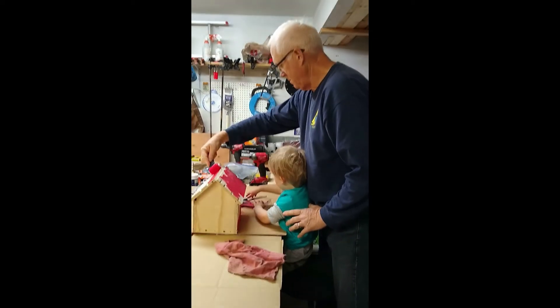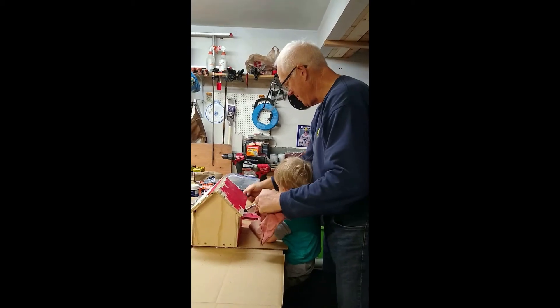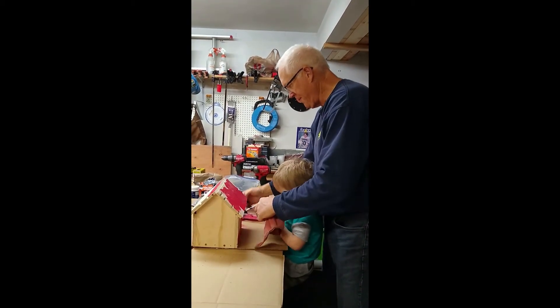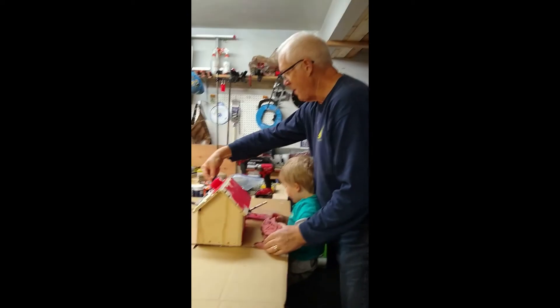Did you get your thumb? Here's a rag. Are you painting the roof still? You want the roller back?